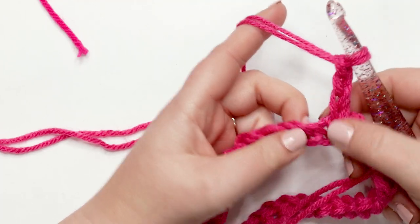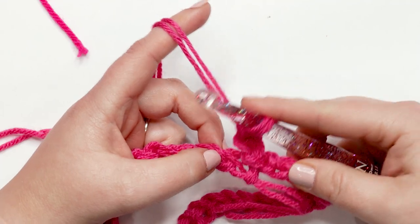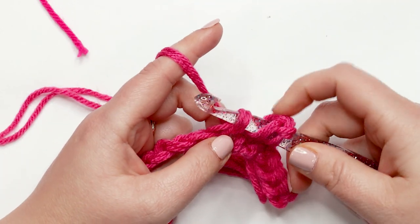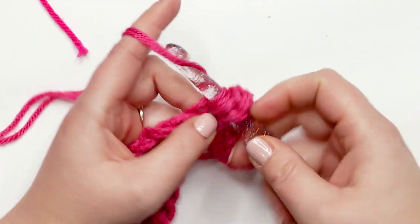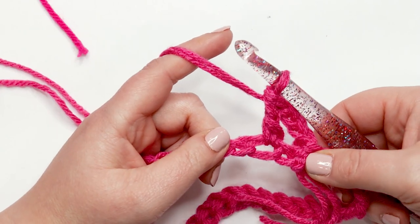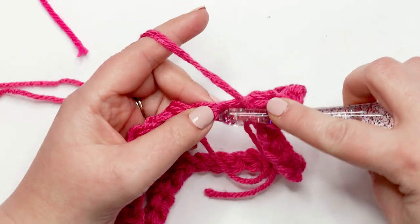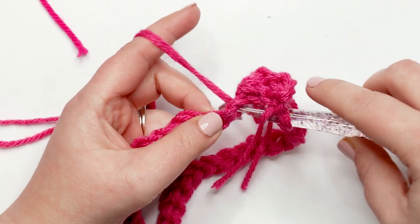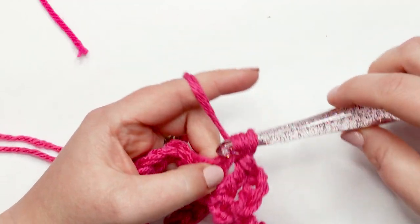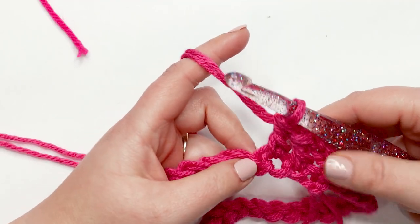Now that we're skipping our first stitch, we're going to place a double crochet into the next chain. To do a double crochet, yarn over and insert your hook into the next chain, yarn over and pull up a loop — you should have three loops on your hook. Then yarn over and pull through the first two loops, yarn over and pull through the last two loops. That's your first double crochet. Now work one double crochet into each chain around.